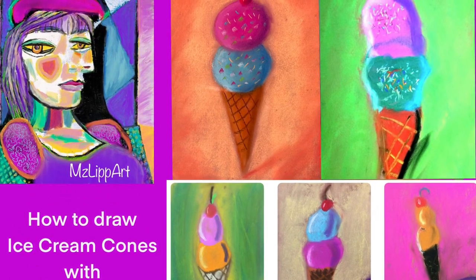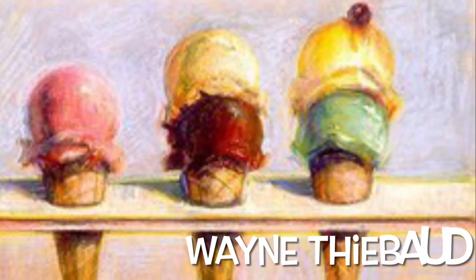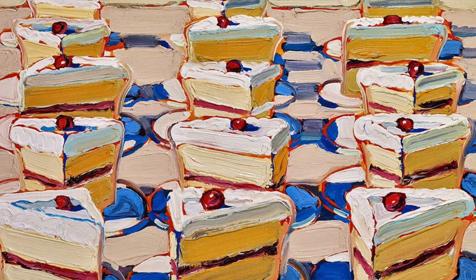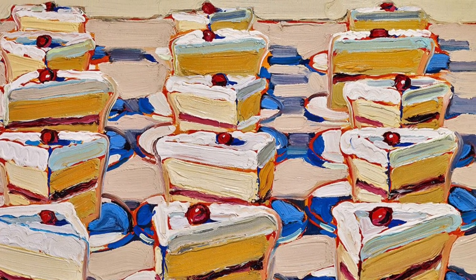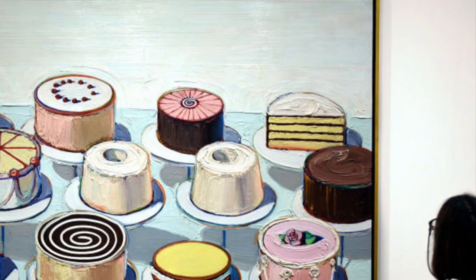Welcome to MsLib Art. Today you're going to learn how to draw an ice cream cone inspired by artist Wayne Thiebaud. Wayne Thiebaud lived to be 101 years old. Not only was he an artist, but he also taught art to many people. He made paintings of cakes that looked so real, like you could take your finger and taste it. Today we're going to be making one for you.